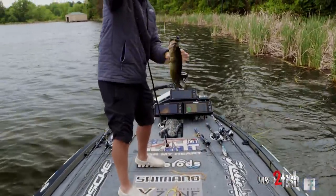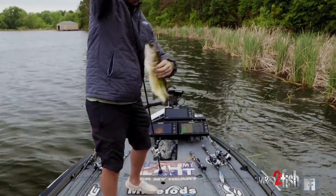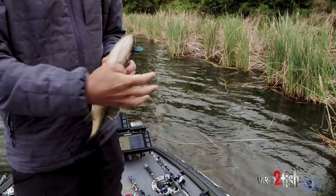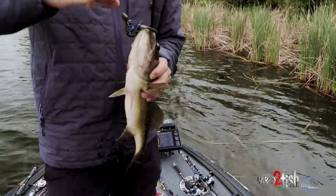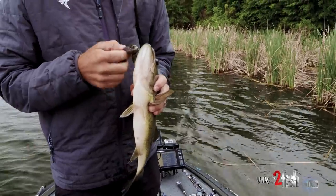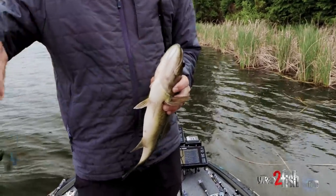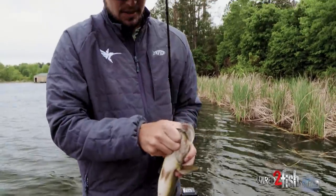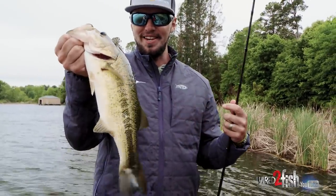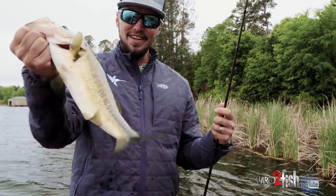That was kind of cool. So we're starting to flip a few up. It's the X-Zone Muscleback Crawl — absolutely loving that. Three quarter ounce, straight braid. It's as fun as it gets, flip in there and just feel them pull back down on you.